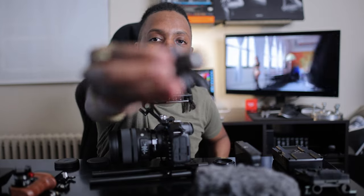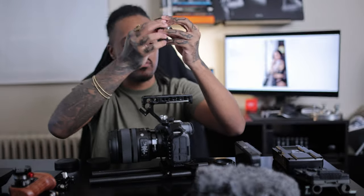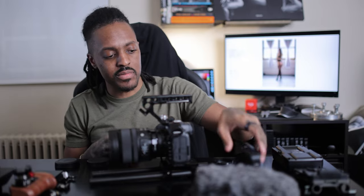Now to get the Atomos mounted, I have this little monitor mount from SmallRig. It's literally just a cold shoe to the quarter-20 mount on the bottom of the Atomos. Let me just get that set up now.